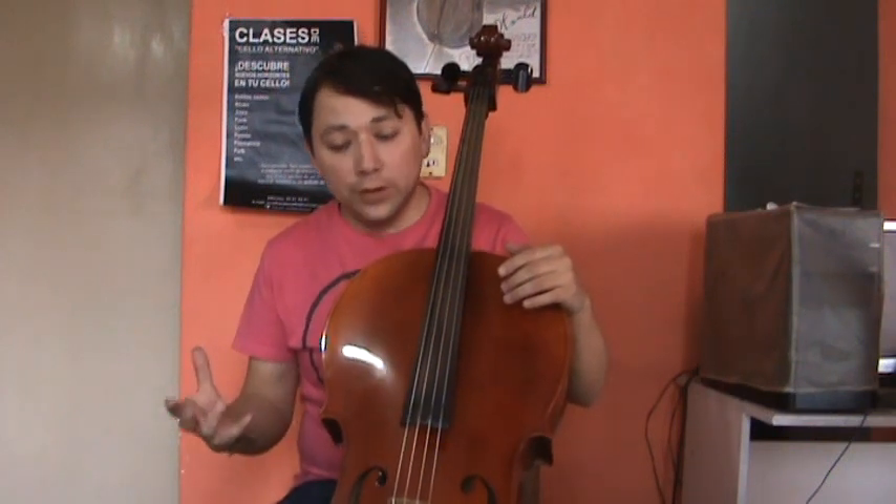Hello, my name is Jonathan Villaguerte. This is the second part of how to play funk on cello, violin and viola. On this second part we are going to learn how to build funk basslines, but the first thing we have to learn is some of the techniques we are going to use for playing funk basslines.